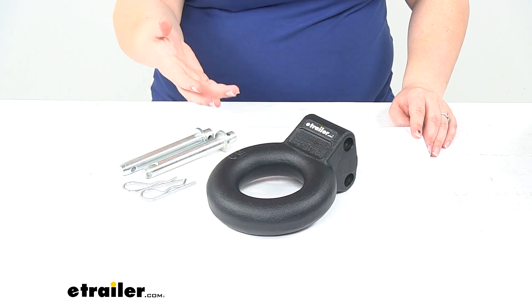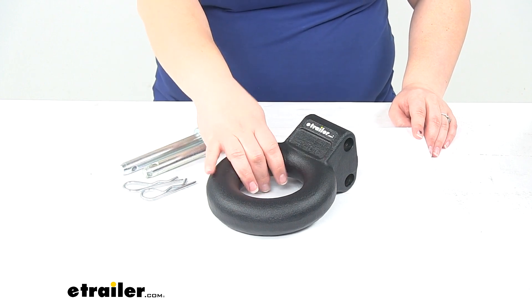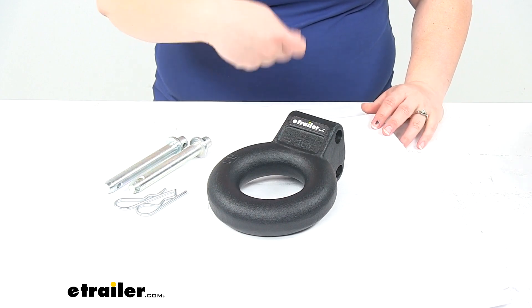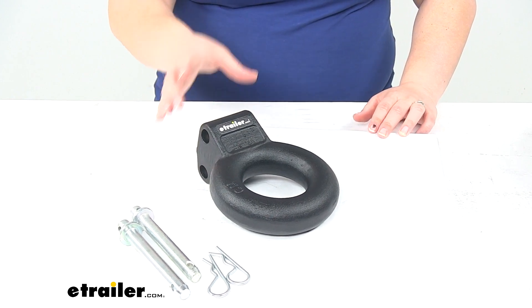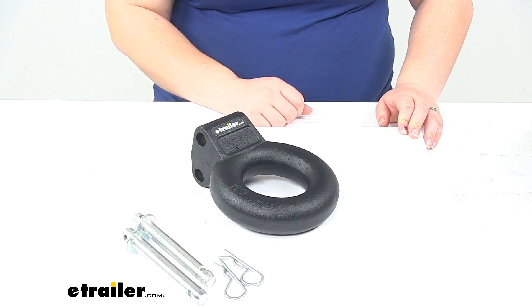This is going to be used for agricultural applications if you're connecting up to a pintle hitch, or in those recovery situations where you need to use a tow strap or chains to recover a vehicle. It's nice because you can adjust that within that ball channel, get it to the right height that you need it to be, and just easily secure it with those pins and clips.